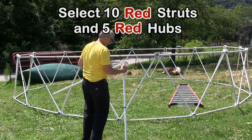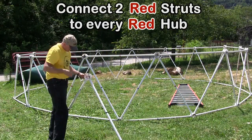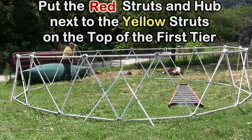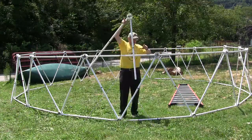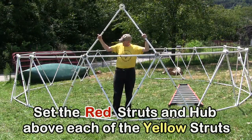Next, select ten red struts and five red hubs. Connect two red struts to every red hub. Put the red struts and hub next to the yellow struts on the top of the first tier. Set the red struts in the hub above each of the yellow struts on the top of the first tier.